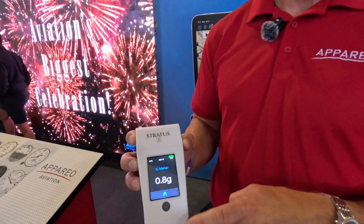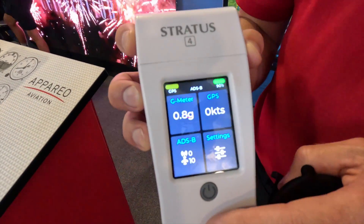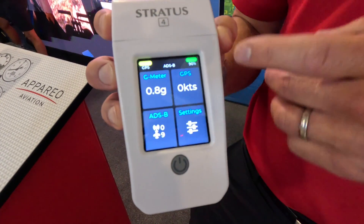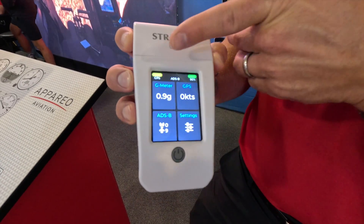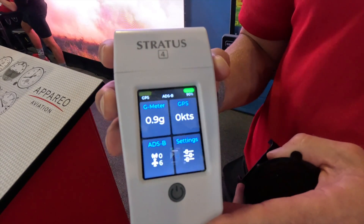You've got your G-meter, ground speed, and all your ADS-B. You can see we're receiving nine aircraft right now and zero towers. Up here you have your indicator for ADS-B, battery level, and GPS — though we're not getting a full GPS lock right now.